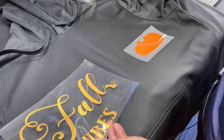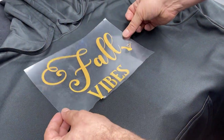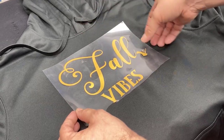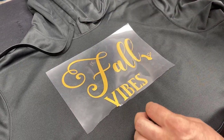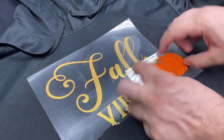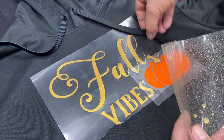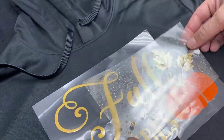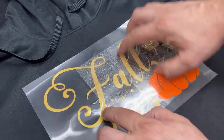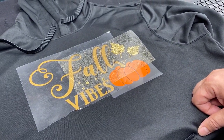Let's go ahead and get a preview of what it's going to look like. We'll start by centering up the main portion of our design using the center array. We've got where our pumpkin is going to go and that lines up right at the stem, and we have our leaves and our little accent dots there as well. So here's a preview of what it's going to look like, and then we can bring this over to the heat press.